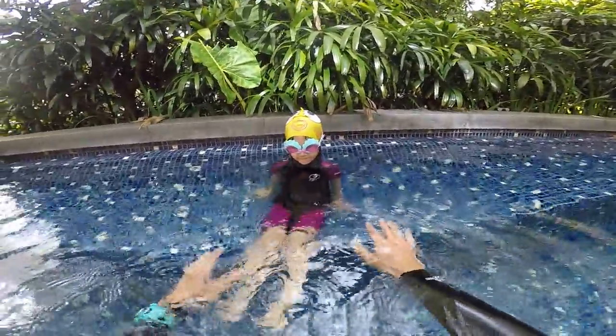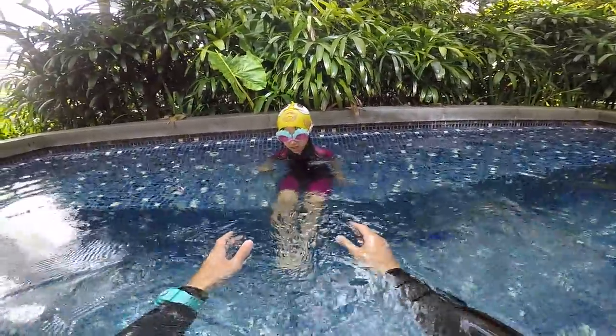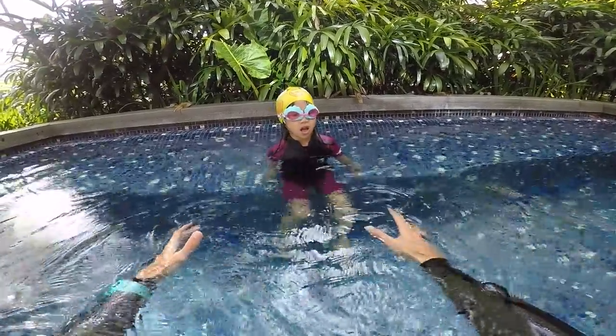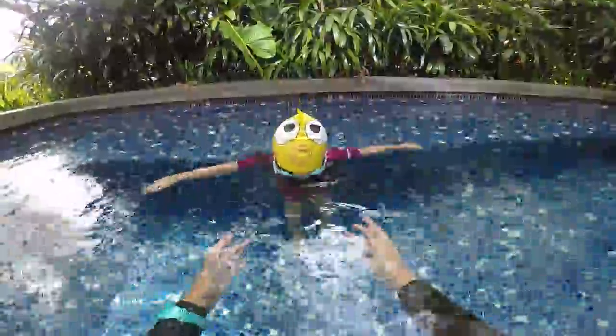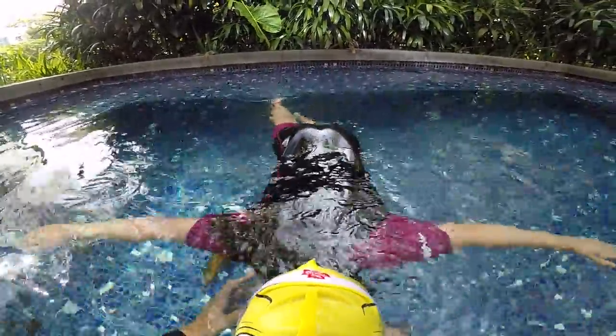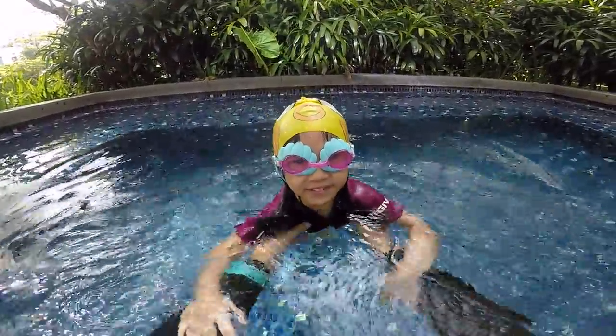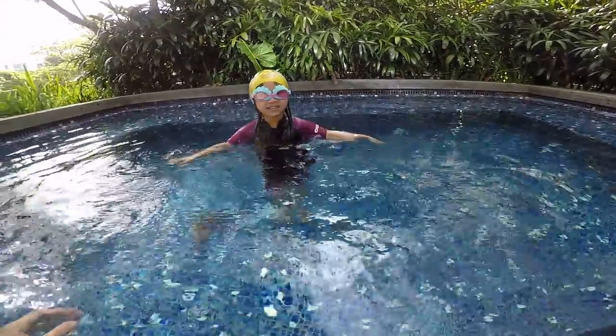You do your bubbles and you come to Christian with your hands open and you fly in the water. Okay, come here, open your hands, bubbles, and let yourself fly. Good. One, two, three, four, five. Wow, excellent! Fly again — show me how you do it, and go.